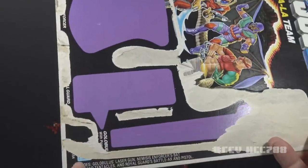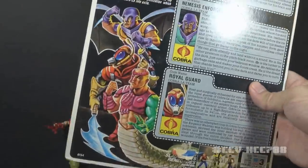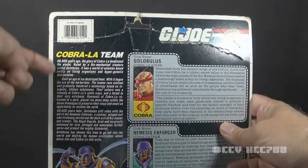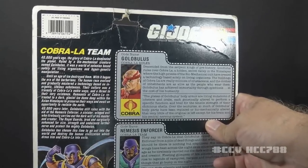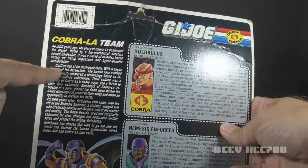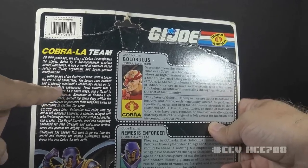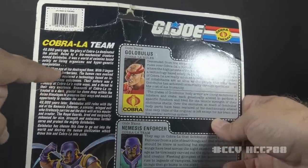There is a list of contents which I'll discuss when I cover some of the accessories. Flipping the card to the back, there's more artwork — way worse than the front. They are out of proportion; the heads are too big for the bodies. There's a blurb explaining what Cobra La is. Golobulus is a biomechanical creature, and Cobra La is a colony based solely on living organisms and hypergenetic manipulation. Cobra La lives in an ice dome deep in the Himalayas, and they believe that human technology based on inorganic, lifeless substances is a travesty to their culture.